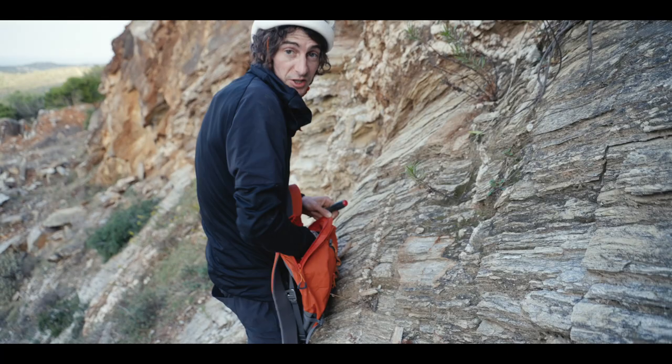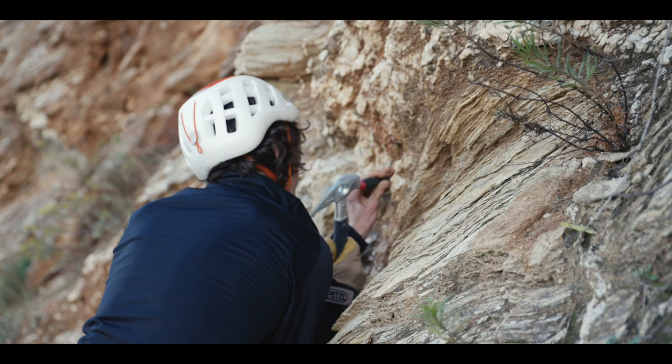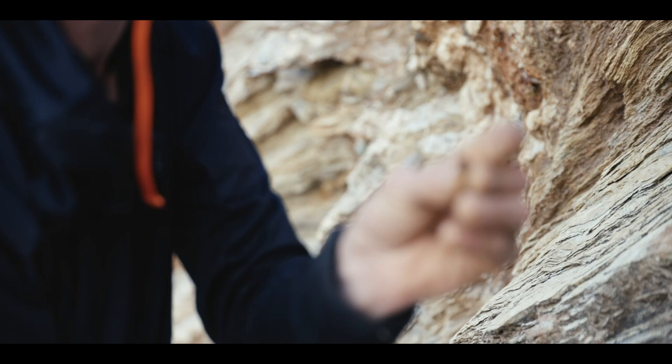So this is just our first little pocket, and we're just curious about what the extent of things are here. Super sick — chloride-included quartz. It looks black, but it's actually green.